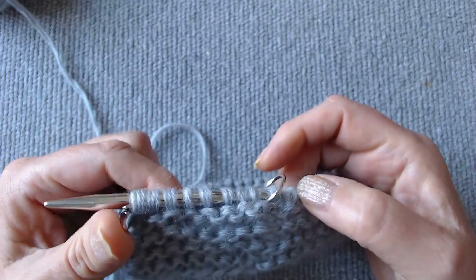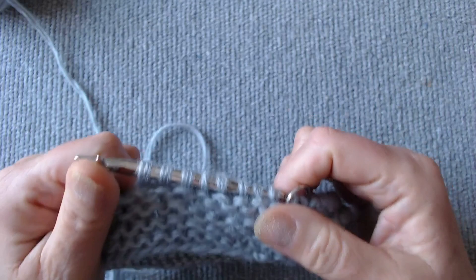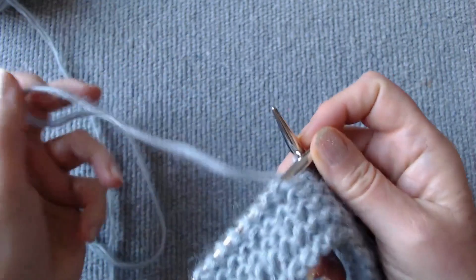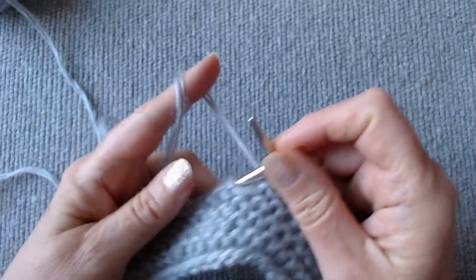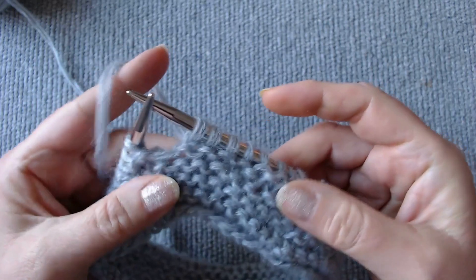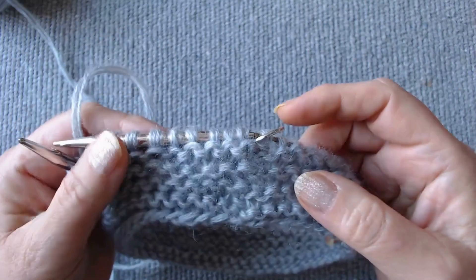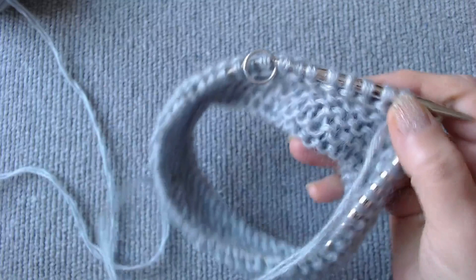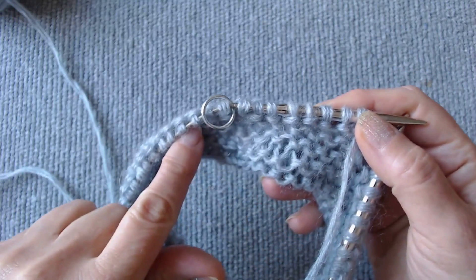Hi everyone! In this video, I will offer you a solution to the problem of how to knit in round patterns, which does not allow this. We start with a garter stitch to make the method clear. The idea of this method is that we knit one row on one side and one row on the other, continuing to be in a circle.